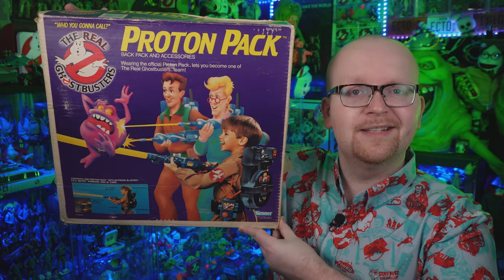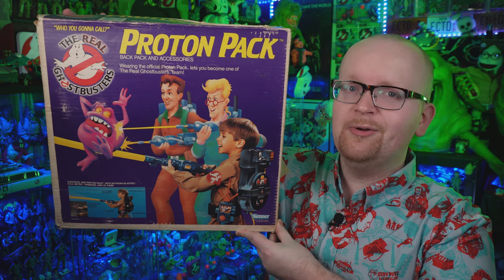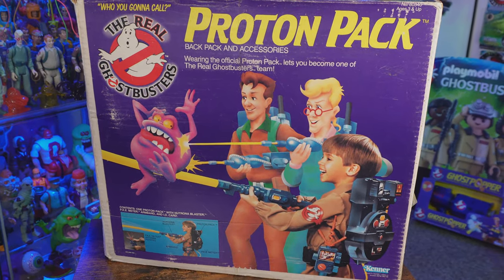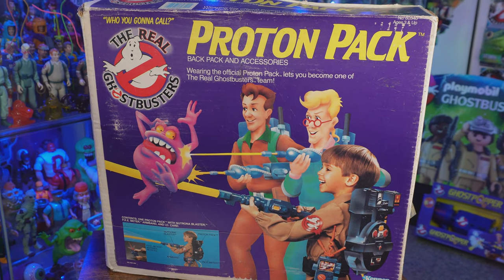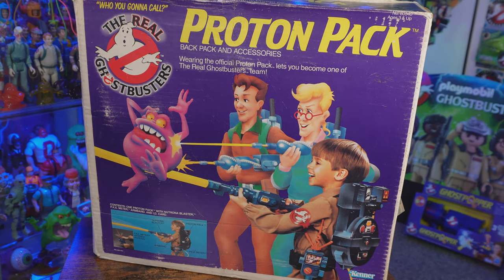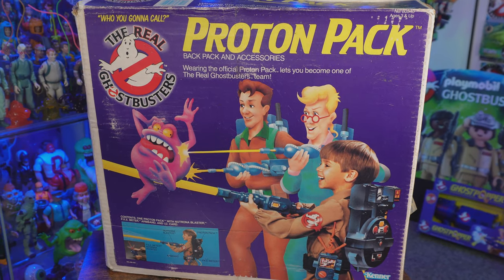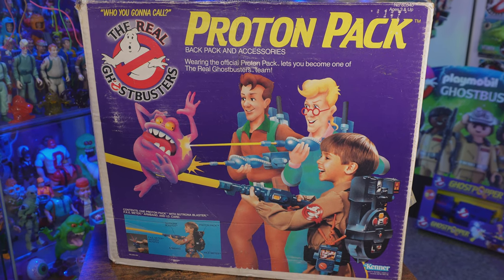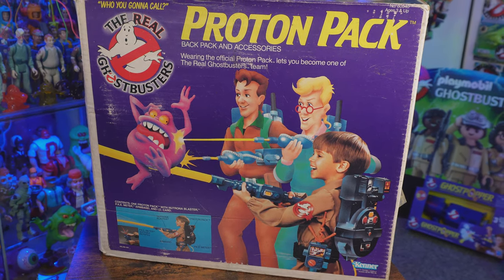Hey everybody, Jason here from Ghostbusters News, and I'm back to talk more about retro Ghostbusters toys. Recently on the channel we took a look at an original Kenner Real Ghostbusters proton pack, and being a child of the 80s, making that video was so much fun. Unboxing that thing on camera felt like Christmas morning 1988 all over again. Today's video is a follow-up to that proton pack unboxing, as we're going to be taking a look at another proton pack.